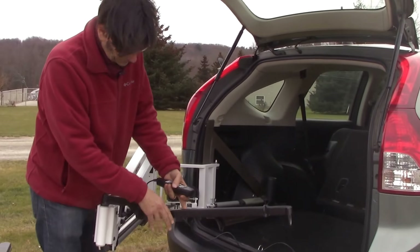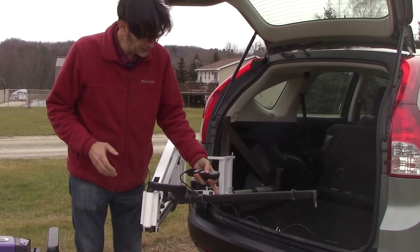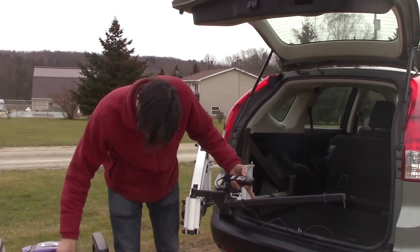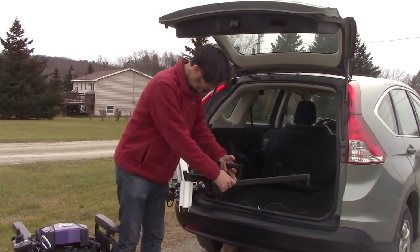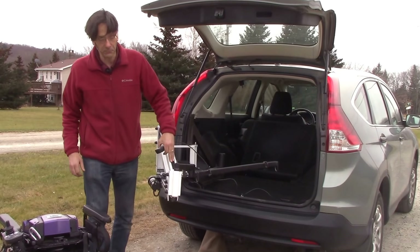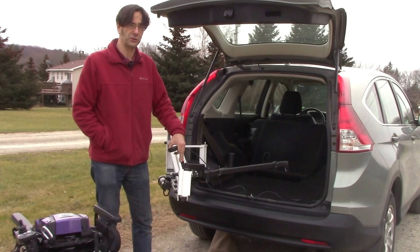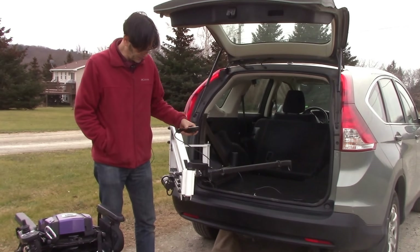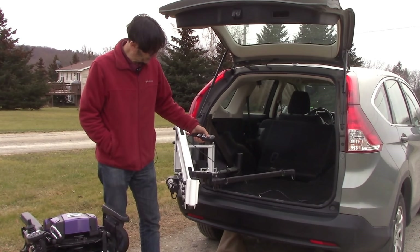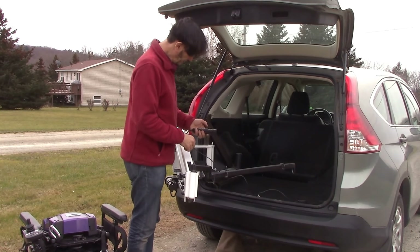Each wheelchair and situation has a different docking device — in our other videos linked in the notes field you can see how the wheelchair is actually lifted into the vehicle. In this particular case we've got carabiners hooking onto a specialized device. With the heavy-duty Multilift we can lift up to 500 pounds. Not every wheelchair can go into every vehicle, but the capability exists for up to 500-pound operation, with very powerful up/down, in/out, and rotation motors.